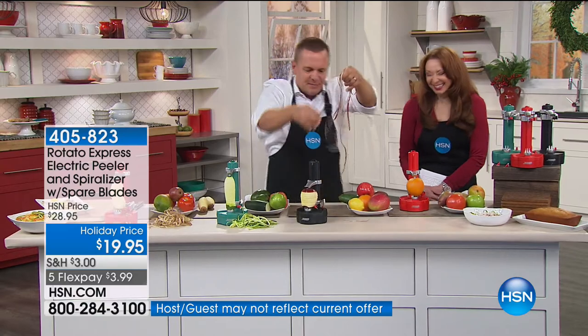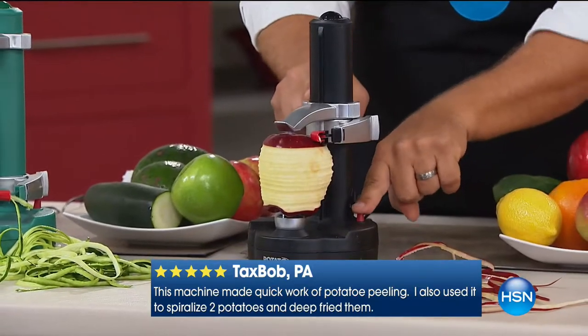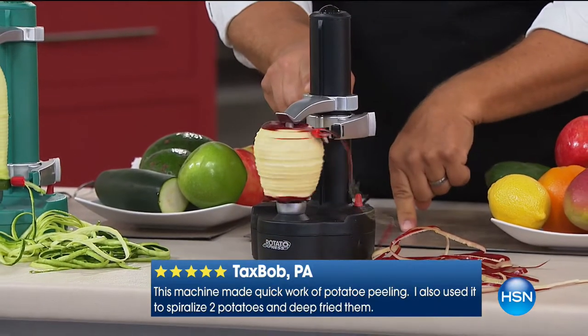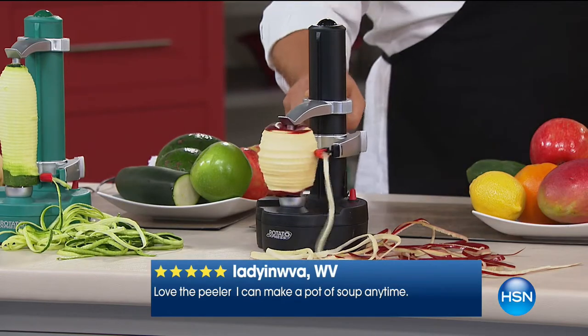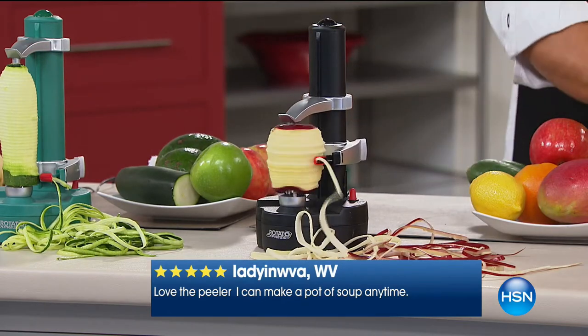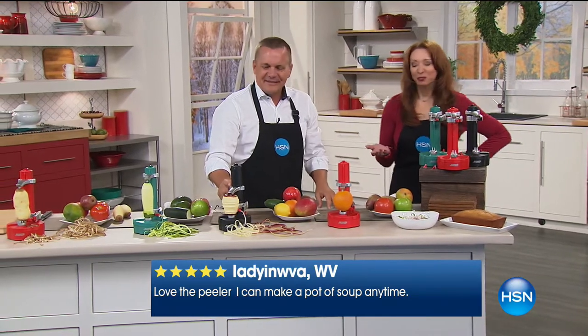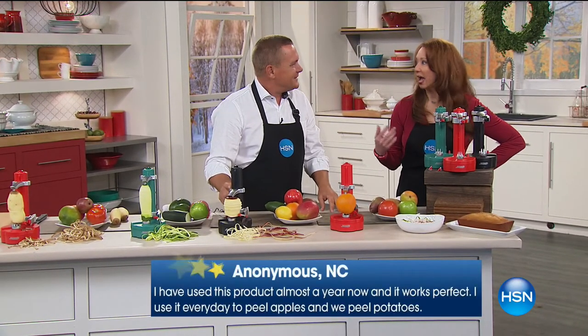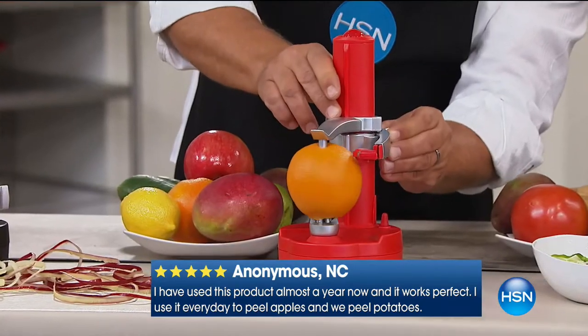That apple peel is one continuous piece. All you do is raise the arm up to the top, press down on that one red button, and the Rotato just goes to town. It's apple season in Minnesota and New York — and that's half the reason we don't make homemade apple pie or apple tart or apple dumplings, because who wants to peel by hand all those apples?